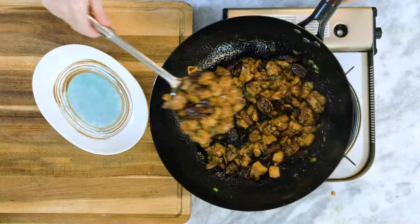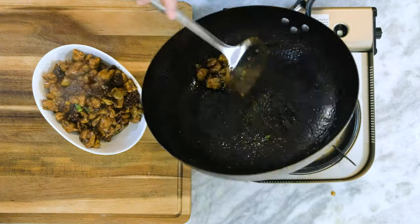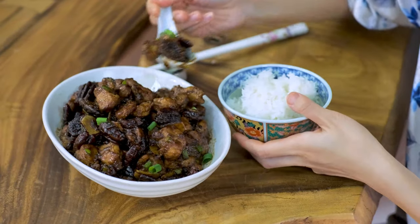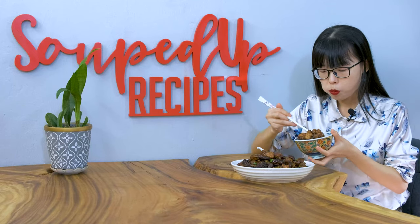We call this a rice killer recipe, which means it is super flavorful and it makes you eat more rice than usual. The chicken is 10 out of 10 — soft and juicy. I think the pecan did a great job at elevating the taste and texture. If you are looking for a Kung Pao chicken recipe but you don't want to make it spicy, then this is it.